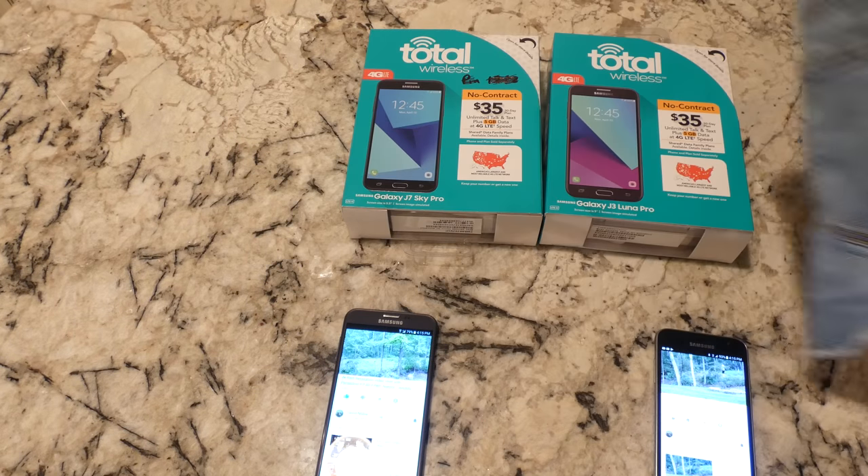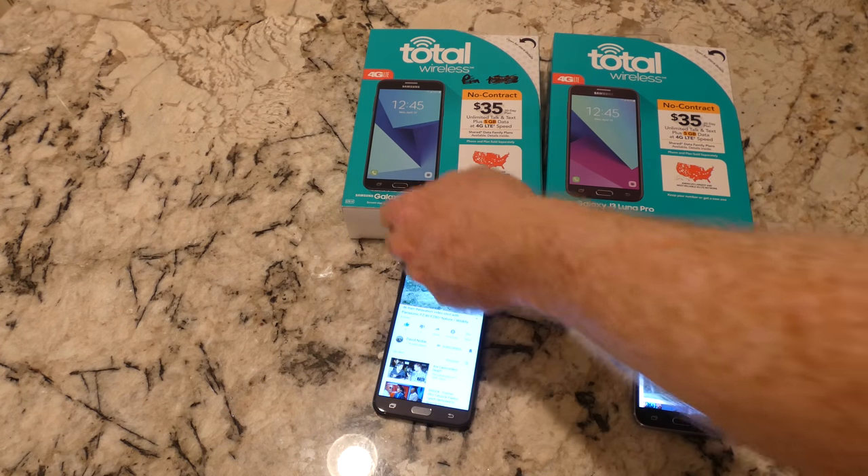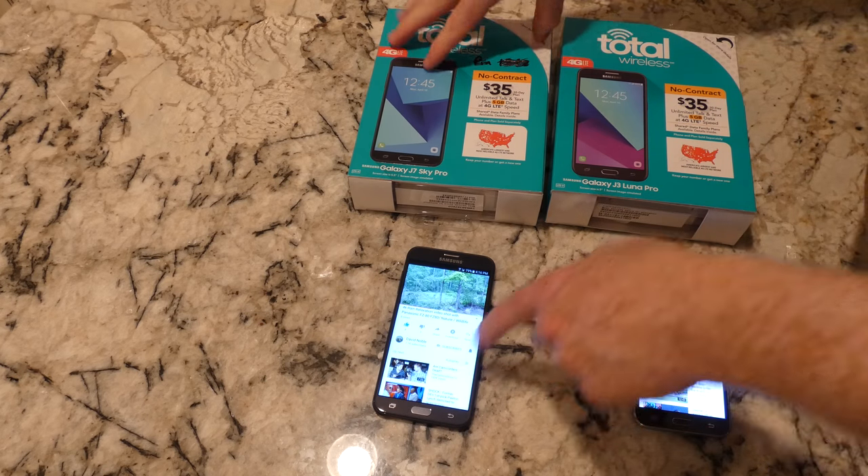In my jeans and pants these have no problem fitting in the front pocket. As far as making phone calls, there are times I have problems hearing people on the other end, so the speaker during a call could be improved. On speakerphone it's not too bad. Sometimes the folks on the other end have issues hearing you, but I think that's pretty common with most cell phones.